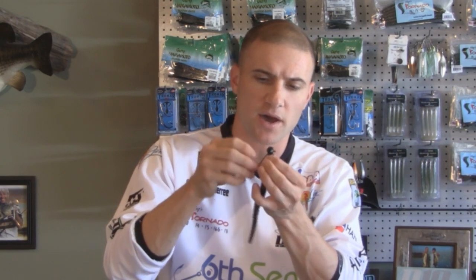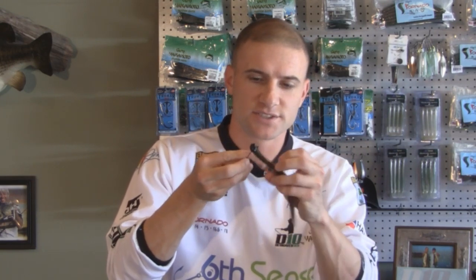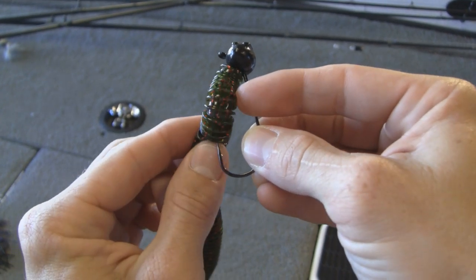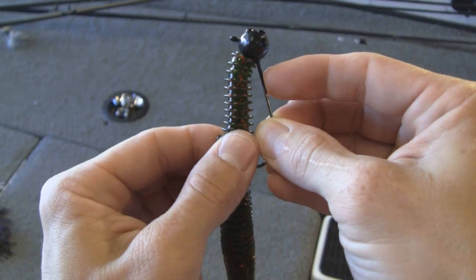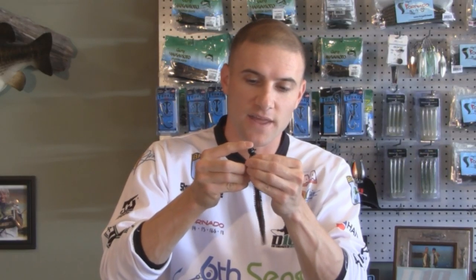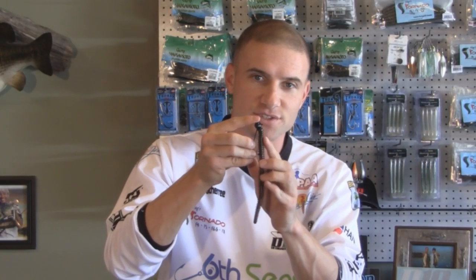Get it nice and tight to the body of that lead, and you can see this is what I've got. The next step is super simple — just take your hook point and tuck it back into that tornado so the worm is nice and straight, and that hook point is just below the surface of these ribs here. And that's it.